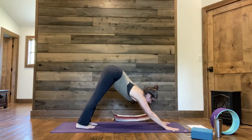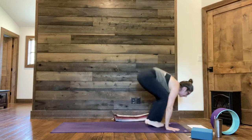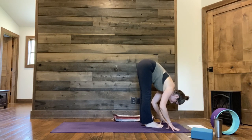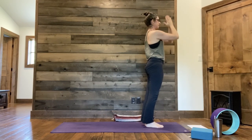Inhale, look forward. Exhale, bend knees, lift heels. Float or step feet between the hands. Inhaling to lengthen your spine. Exhale, forward fold. Inhale, lift all the way up. Exhale, hands to heart center.